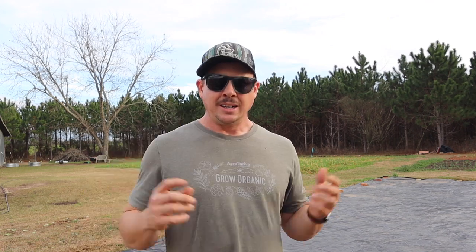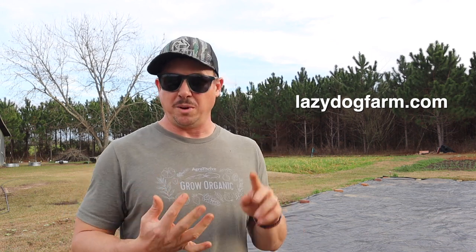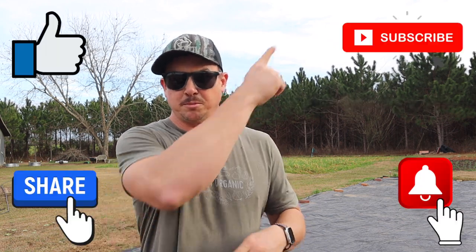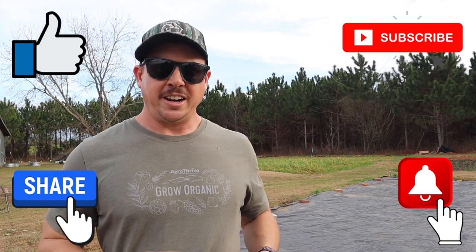I hope you enjoyed the video today. If you're a cover cropper like myself, let me know in the comments below what method you use to terminate your cover crops, and if there's a method I didn't mention, tell me about that as well. As always, you can find links in the description to all of our affiliate partners with some coupon codes so you can take advantage of those discounts. Don't forget to go check out our website, lazydogfarm.com, where we have fig trees for sale along with our garden blog, recipes, hats, shirts, and all kinds of good stuff. If you enjoyed the video, be sure to subscribe, hit that notification button, like and share. We'll see you next time right here at Lazy Dog Farm.